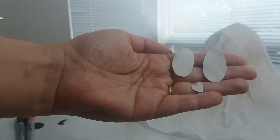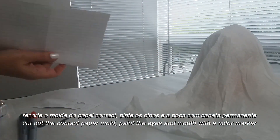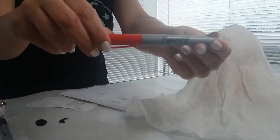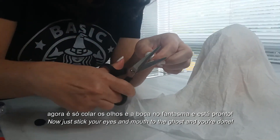Já recortei. Vou apoiar aqui no papel. A caneta que eu vou usar: essa daqui para a boquinha e essa aqui para o olhinho.